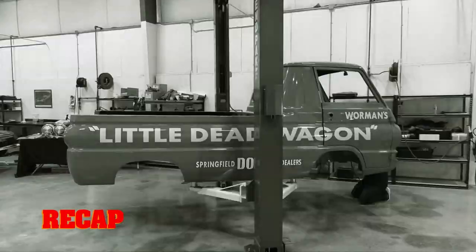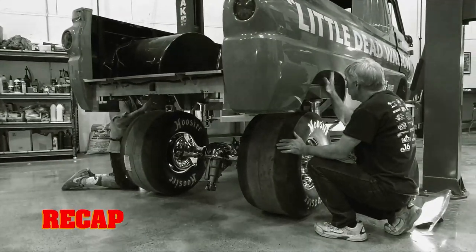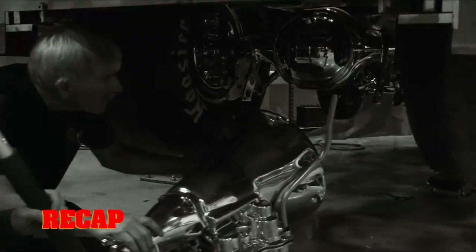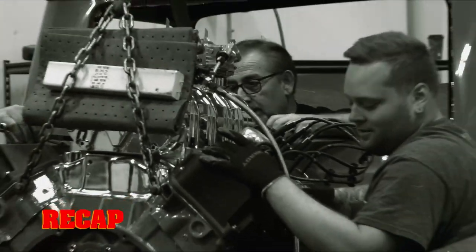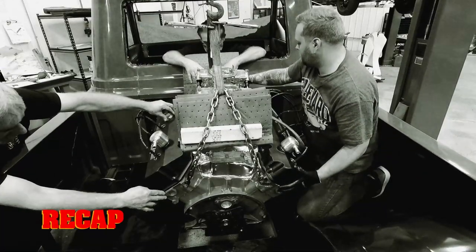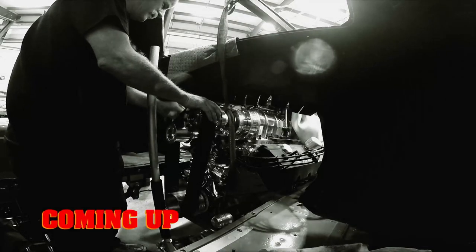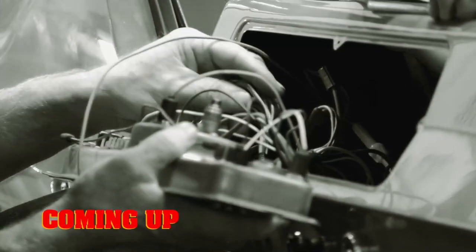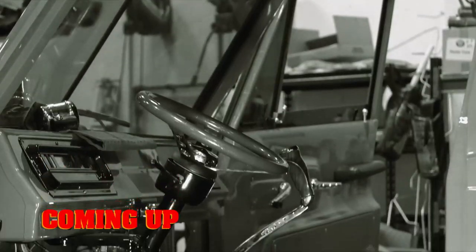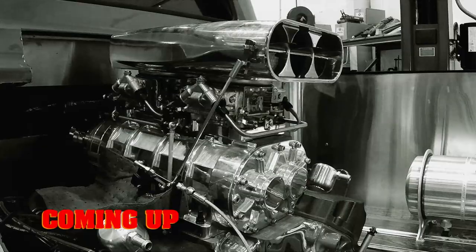So far, the ghouls knocked out the big ticket items on the Little Dead Wagon: installing the drivetrain, the monster transmission, and the 923 horsepower Ray Barton Racing Supercharged Hemi. That is the result of doing it right the first time. Still to come, the ghouls move on to finish some of the details of the A100's assembly, with the goal of firing up the Mopar Performance Hemi — as long as nothing goes wrong.